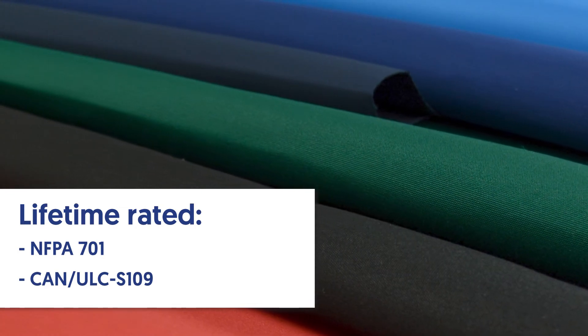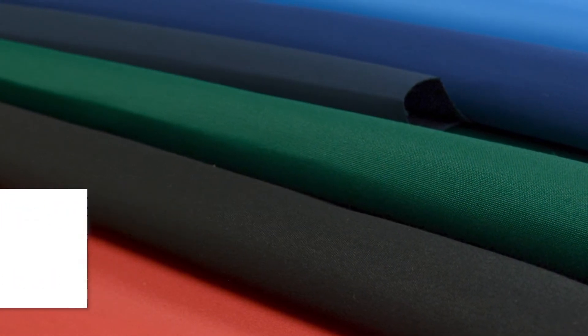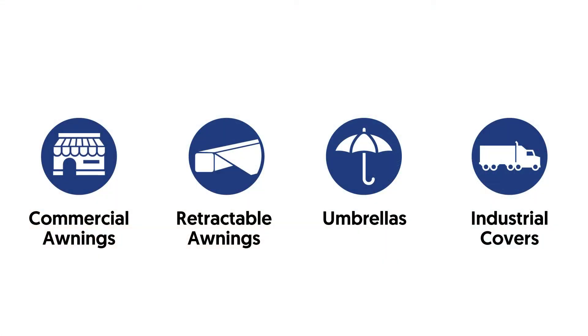That means at no time will this fire retardancy wash out of the fabric. This makes it very suitable for end uses in commercial awnings, retractable awnings, umbrellas, and industrial covers.